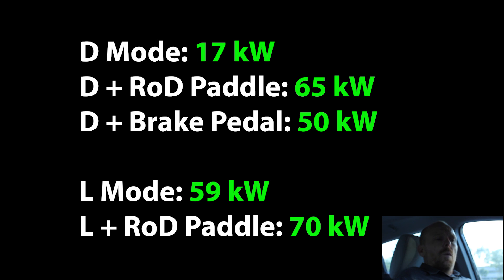So there you have it. With the Bolt EV's regenerative braking system, in drive, if you just let off the accelerator, you're really not going to see a huge amount of regeneration — maybe 15 to 20 kilowatts, really not enough to slow down the car appreciably. However, if you like driving in that mode, it's not really a big deal because if you use the regen on demand paddle, you can get up to 65 kilowatts of braking force and it will bring you to a complete stop. Also, if you simply want to use the brake pedal, it will actually provide up to 65 kilowatts of braking force, at which point it will start to engage the friction brakes. You're still able to drive the Bolt EV like a regular car and maximize most of the regenerative braking capability in D.